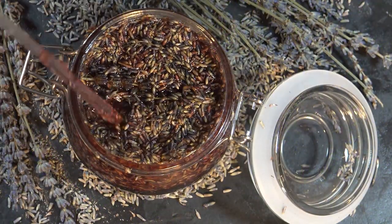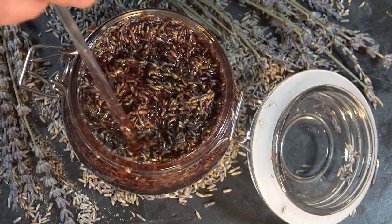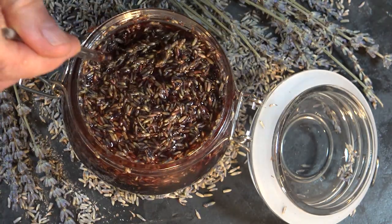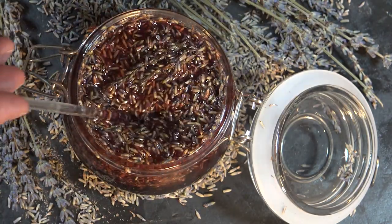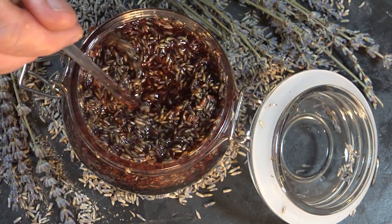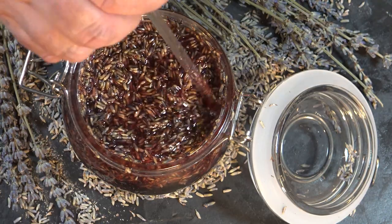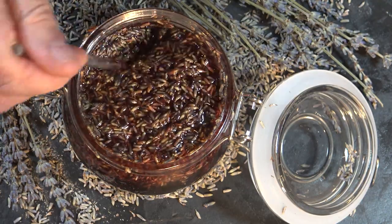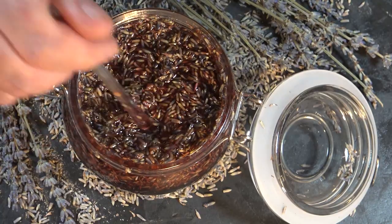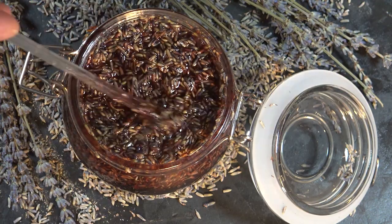This is some lavender that I dried and infused in alkanet oil, which is alkanet root in almond oil. This was infused over about nine weeks because I forgot about it, so it got a really dark purpley reddish color. I'm hoping that I get the color that I want in this batch, and I think that I will.